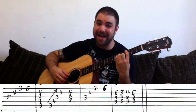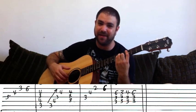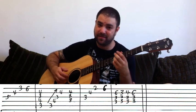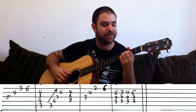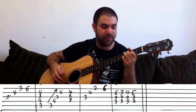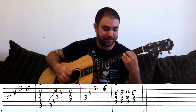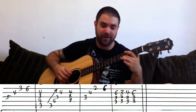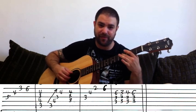Then you add the pinky to complete this into a C minor chord and play the G, B, and E strings again. Then six on the E string leads into C minor 7 flat 5, which is frets three, four, three, four on the A, D, G, and B strings respectively — three, four, three, four.